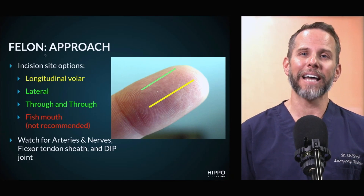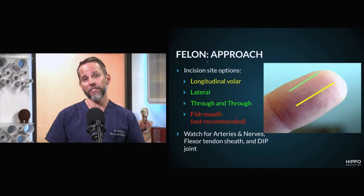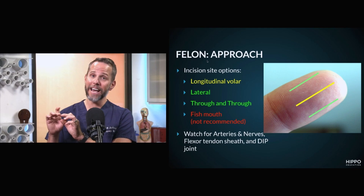The other approach is a lateral approach, usually called the high lateral. Basically, you're opening up at the lateral aspect and going into that pocket of pus from the side of the digit. One thing to remember is that you have a digital nerve and artery that lie in that aspect, so you want to try to avoid damaging those. You can extend that, if you have a really big infection, to a through-and-through, where you basically have two lateral incisions that connect.